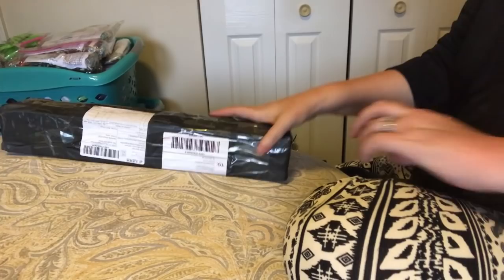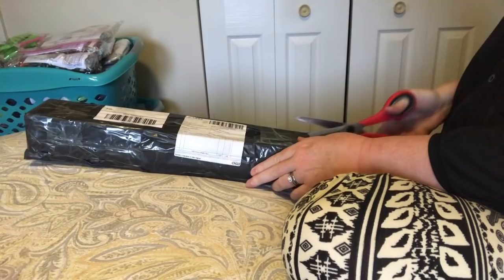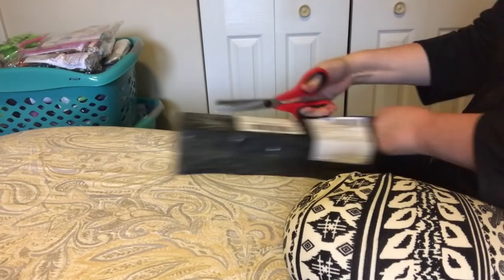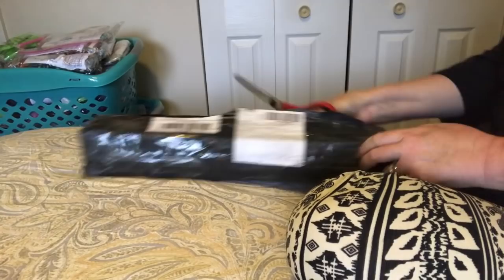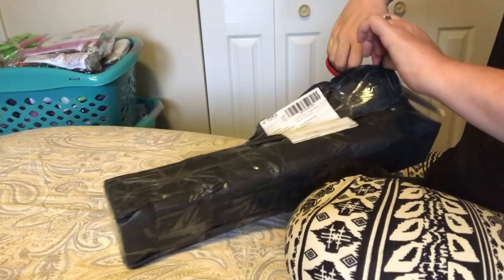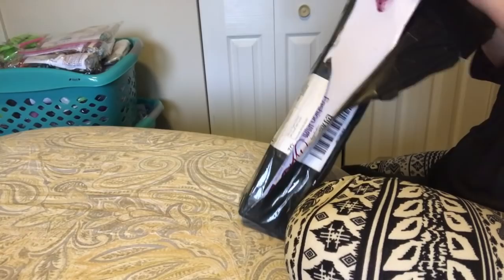Hi everybody, Nancy here from Fancy Nancy Diamond Painting with another diamond painting unboxing for you. It makes me happy when my unboxing is actually a box and not a bag. I know it's the same thing, diamond painting is a diamond painting, but to me this means it's a little bit bigger, a little bit fancier. The smaller ones tend not to come in boxes, although it's up to the company how they package it.